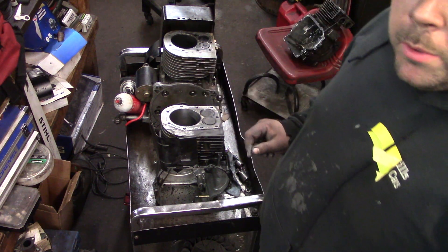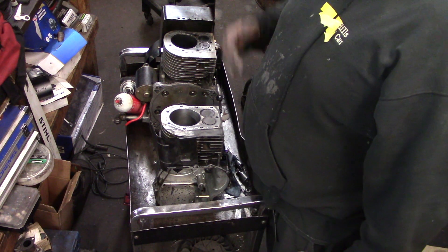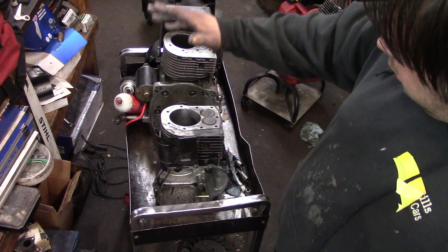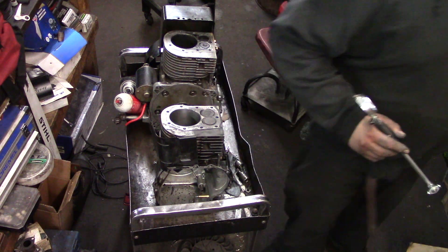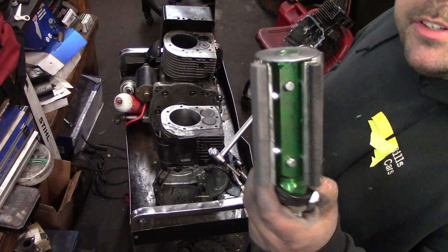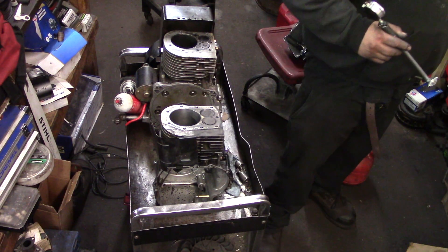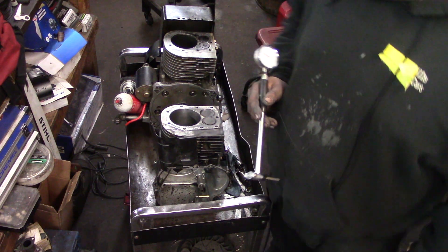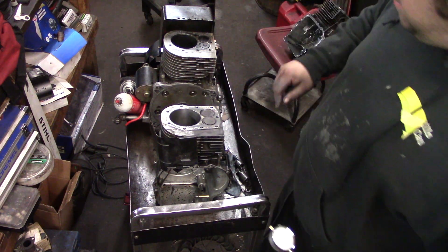This is the Briggs & Stratton 12 horsepower. I have another one I'm going to show you. That one's 20,000ths oversize, this is 10,000ths. I got the bore finished. This is the Lyle 15,000th tool — it wasn't too bad of money. If I do two of these motors, that means I paid for it.